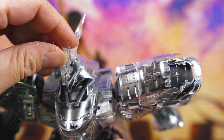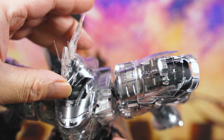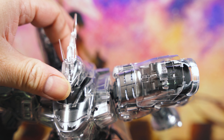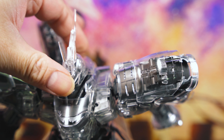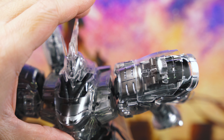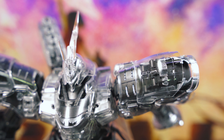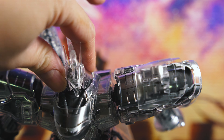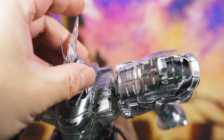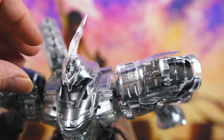Right there — the head transforms and moves around like that. It's pretty cool. The problem I have with this kit though is there's not a lot of movement on the head. You can't really look up — you have to force it. But you can look down; that's as far as it goes. There's not a lot of movement on the head, but it's got some transformation to it.